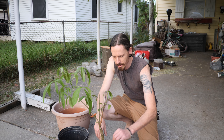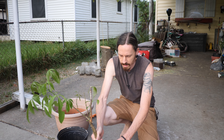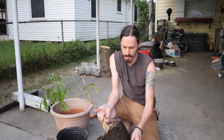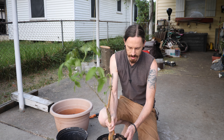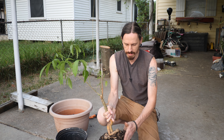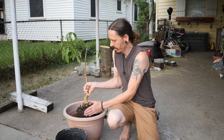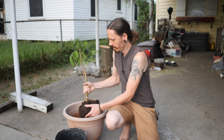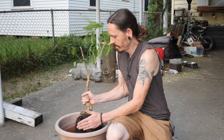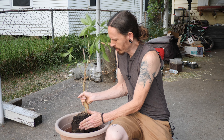By the way, this is a redland white sapote. First thing we're going to do is try to shake off as much dirt as we can. I know these roots can be somewhat fragile, so I'm going to be pretty careful in that regard — just kind of patting, shaking, seeing what we're working with.